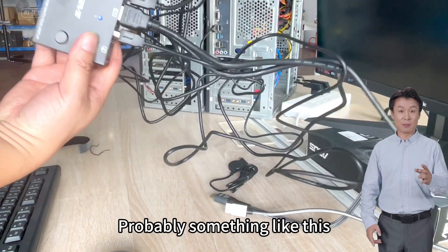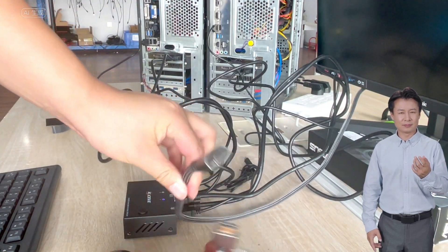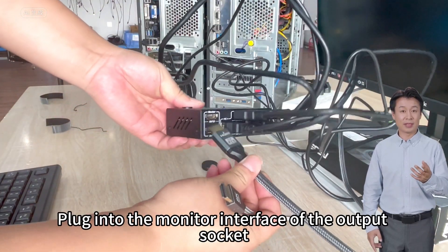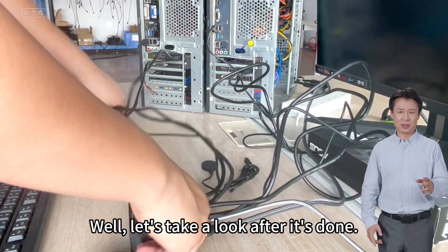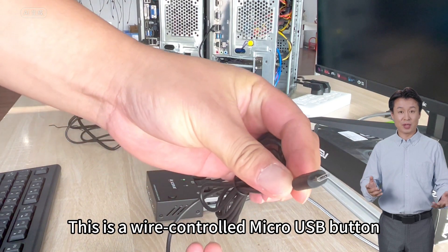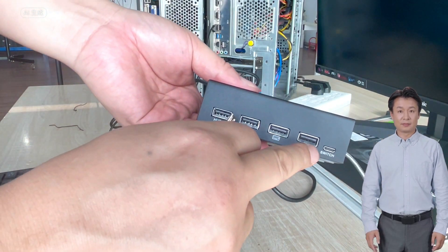Because there are a lot of lines, it probably looks something like this. This is the cable from the computer host — sort it out. There are two monitor cables; these two monitors can be plugged in at will. Plug into the monitor interface of the output socket, ports A and B. Let's take a look after it's done. This is a wire-controlled micro USB button, which is plugged into the KVM switch interface.